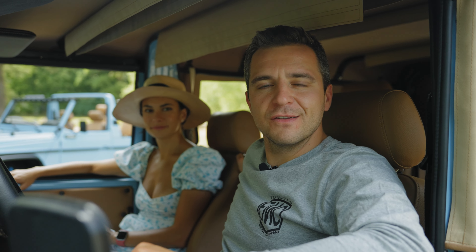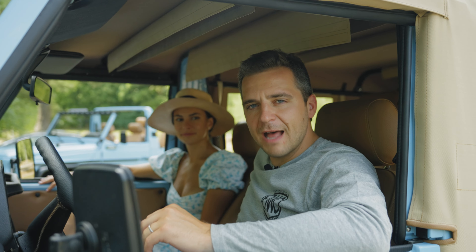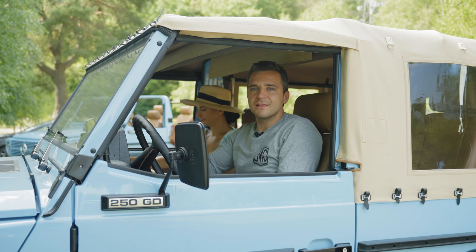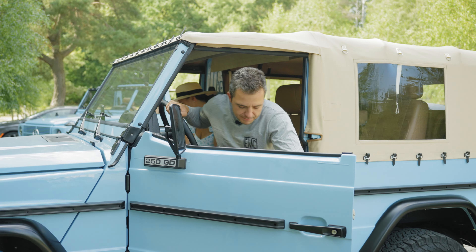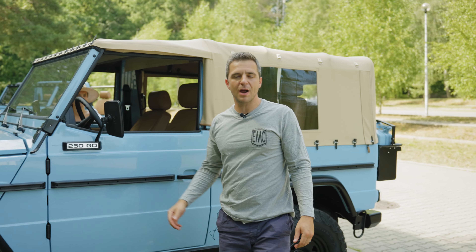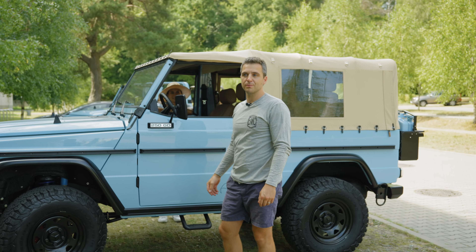Hey guys, it's Alex for BMC. One of the most common questions we get is how much of a pain in the ass is it to take the top off and on? And the answer is it's not that bad. It's definitely not as easy as just pushing a button and the top comes off or on in 30 seconds, but my wife and I will show you that it's a three minute process tops. It's not that bad when you have somebody willing to help you, that is.